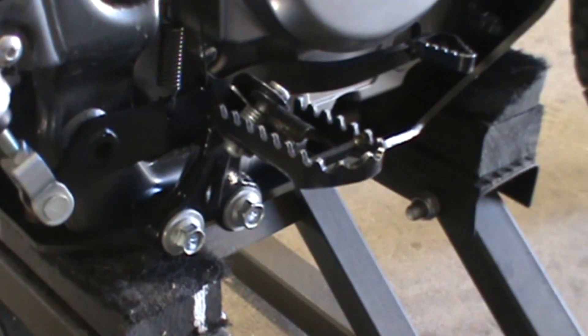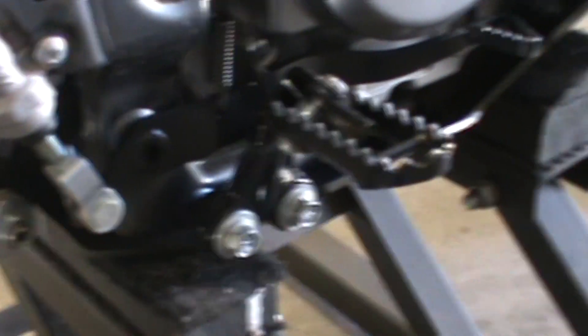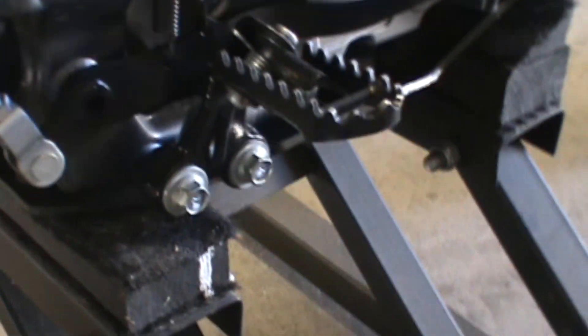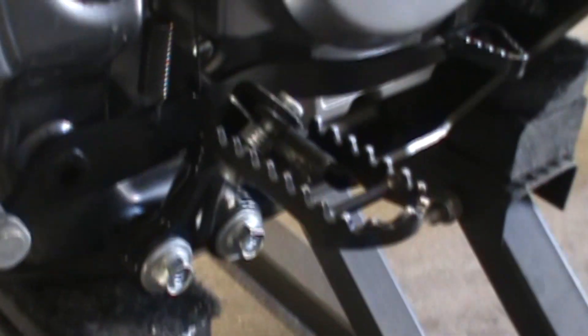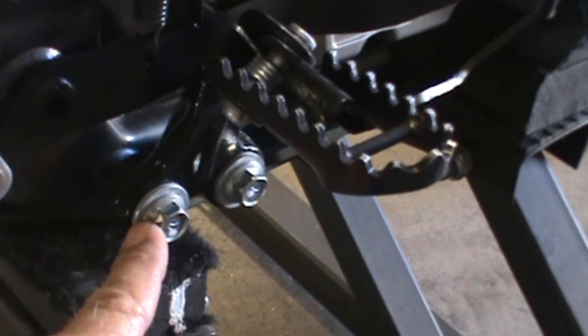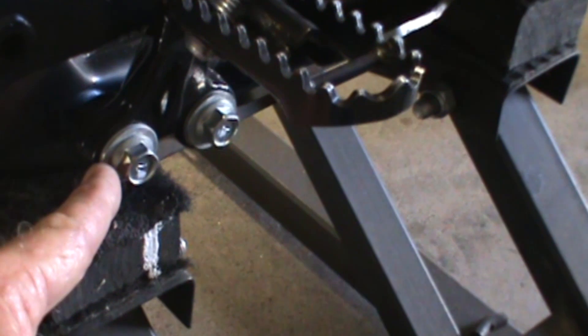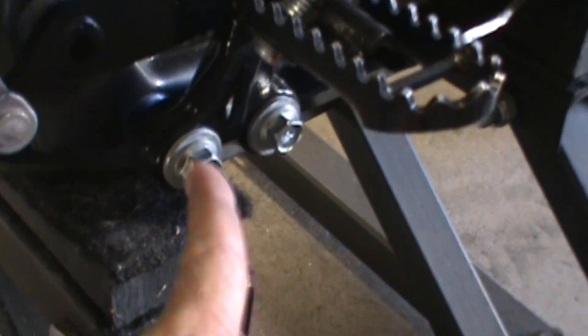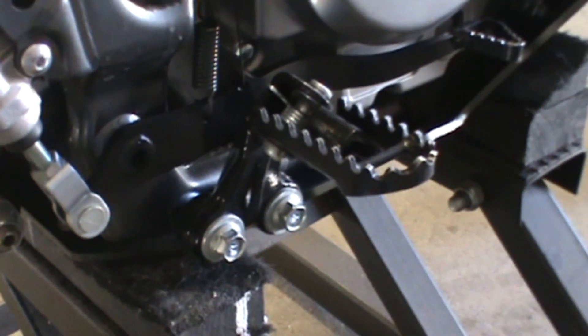These are the stock foot pegs. A lot of people get lowered foot pegs; I don't mind the factory setup — it's just personal preference. But the stock foot pegs flex, and it's actually almost unnerving. The trick to fix that is just pull these bolts out, double up a couple of washers — there are two there and two there, so you need eight total, four and four. Double up washers that are a little bit bigger in diameter so they cover the metal in the foot plate, then tighten them back up, and that'll take the flex right out.